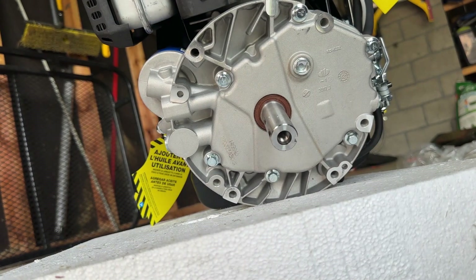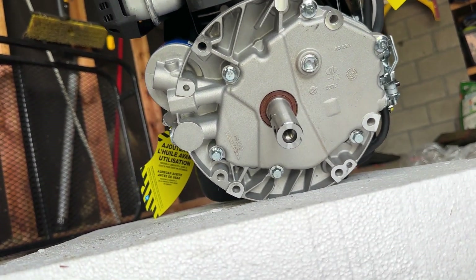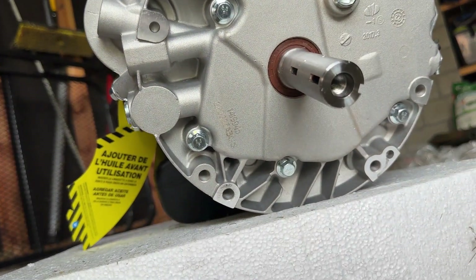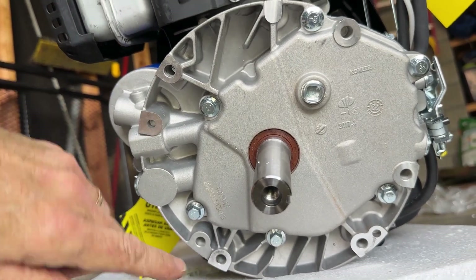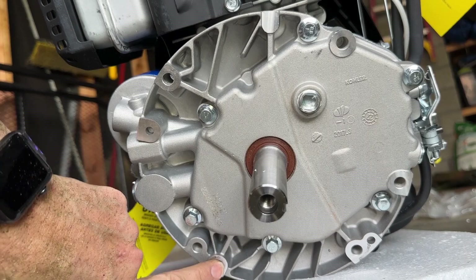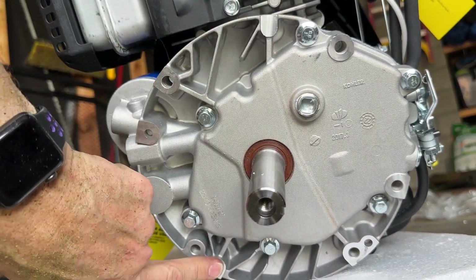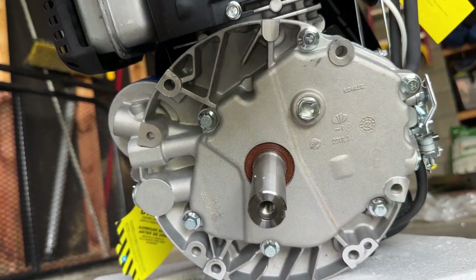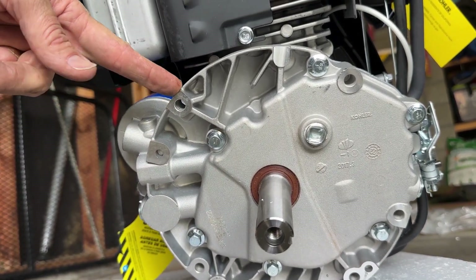Here's the Kohler engine, and I want to show you where we're going to screw this thing in. If you look at the engine, it's sitting just like it does inside the mower. There's a screw here that you'll need to remove — it's at about 7 o'clock if 12 is north. This one is sitting at about 3:30 or 4 o'clock, and then the other one is way up here at about 10:30.